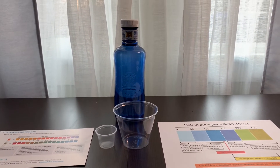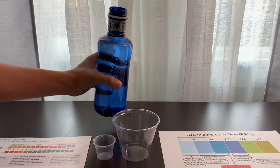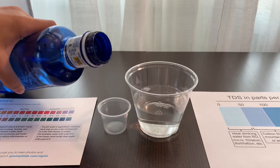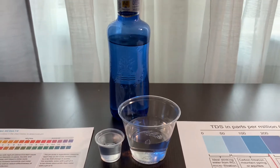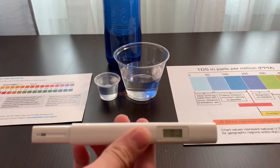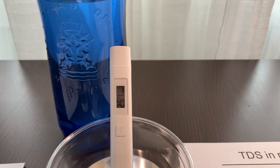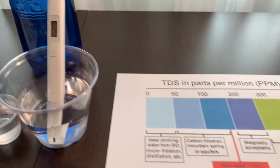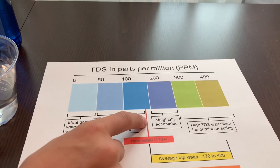Let's test the pH and TDS levels. Let's pour some water in. First, let's test the TDS level. Turn on the TDS tester, make sure it says 0, and put it in. The reading is 252, which is considered hard water and it's marginally acceptable.